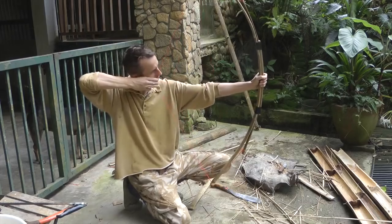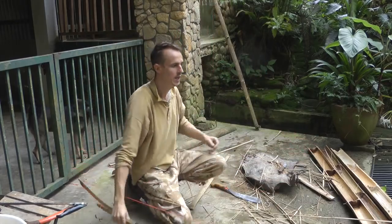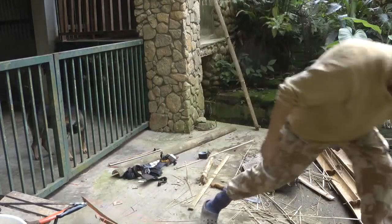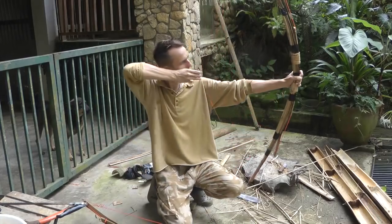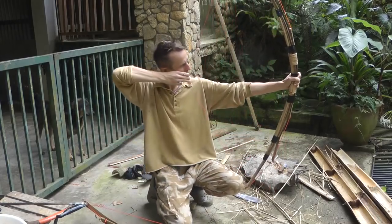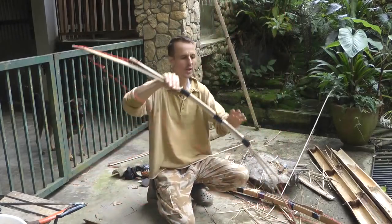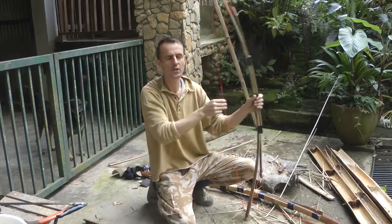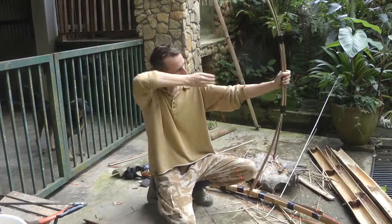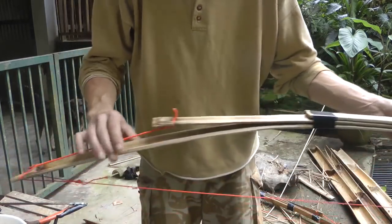Actually this one feels quite good and it's nice and light. The other one is pulling over 30 pounds — maybe feels a bit smoother, certainly stronger — but this would be fine for bow fishing or for small game. Sorry, let me just show you the whole thing.